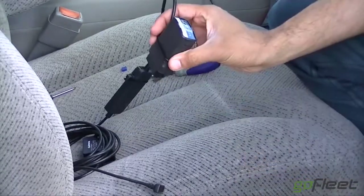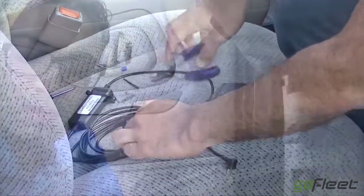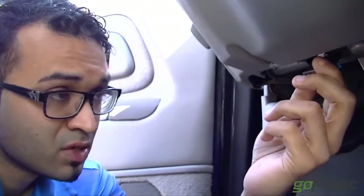The next step is to install this to the vehicle. The first step is to locate the ECM port — either the OBD2, nine-pin, or six-pin if you're running heavy trucks. You can locate it by going to our website's vehicle OBD2 or CAN locator if you can't find it, but usually it's right underneath the dash and fairly easy to locate. Typically mechanics make it easily accessible.